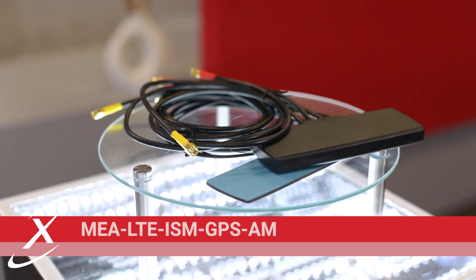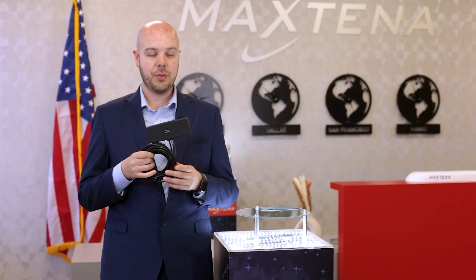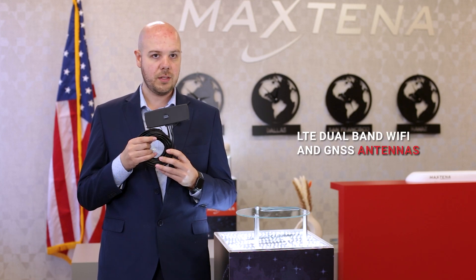This is our 3-in-1 LTE Wi-Fi and GPS antenna — the MEA LTE ISM GPS AM. It's a 3-in-1 T-Bar antenna that comes with LTE dual-band Wi-Fi and GNSS antennas.